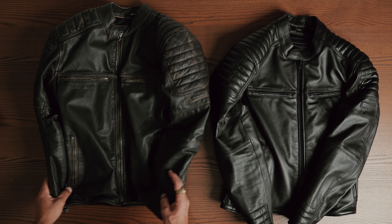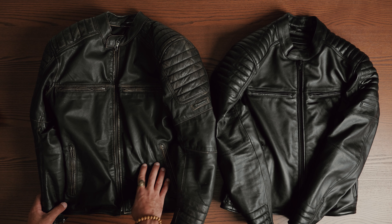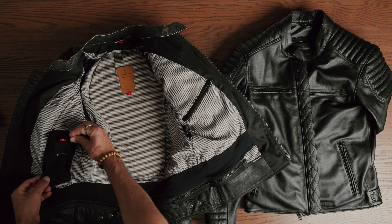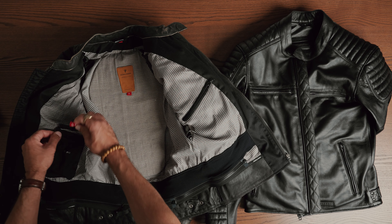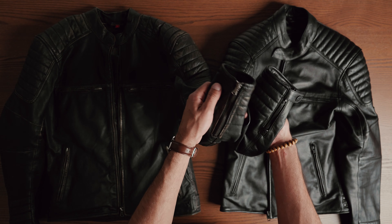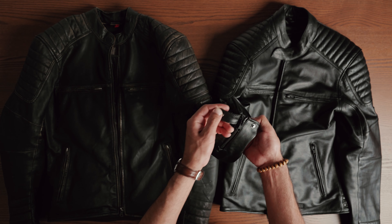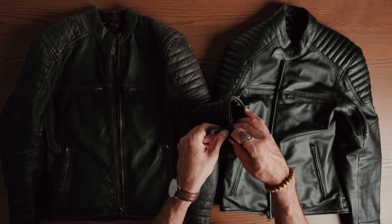My personal experience with the Hunter Vintage that I bought last year has been great. It was the first jacket that caught my eye in the store and till this day, I still get compliments for it. The only negatives I had on the previous Hunter was the lack of sleeve straps and the sleeves being too short, and these two issues have been resolved in the Hunter 2.